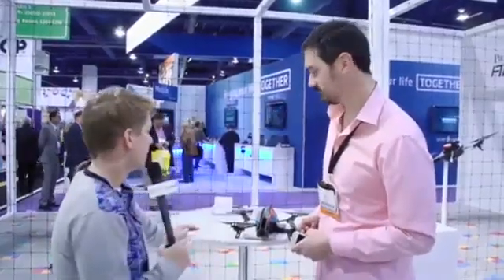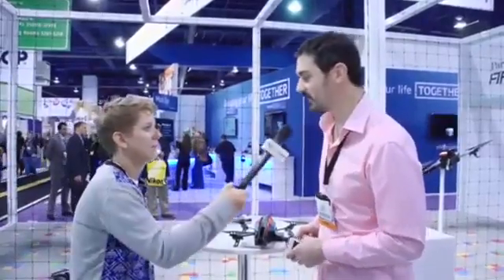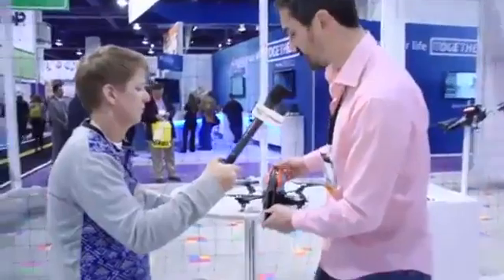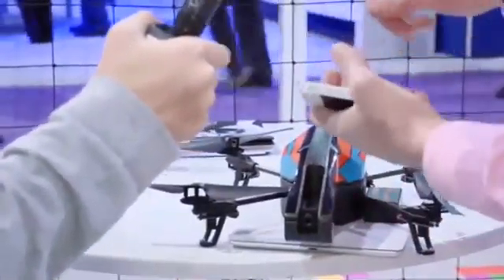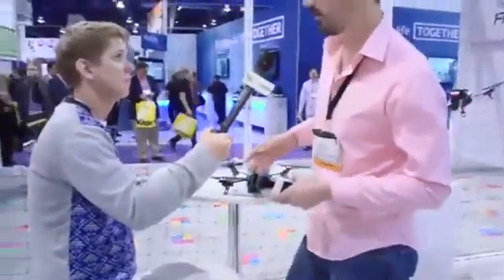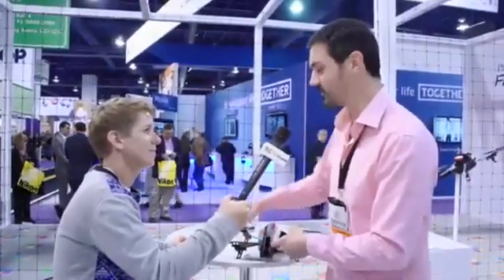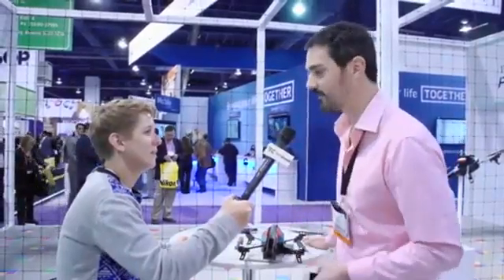Why doesn't this one have that big rubber guard like the one in our room? Both come in the sandbox and you can just remove one to put on the other. This one is more meant for outside — it's lighter and has less wind resistance. The first one is more for indoor use when you're a beginner and don't want to hit your plasma screen. Indoors, you'd prefer the one that protects the propellers.